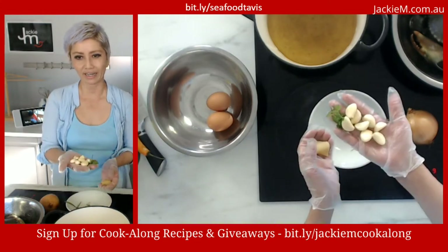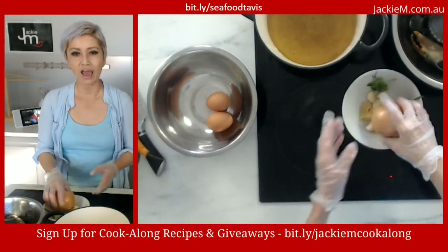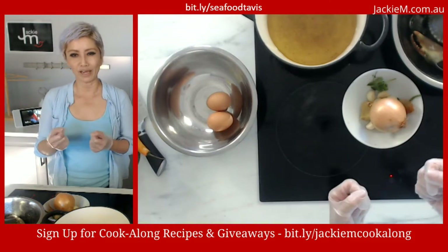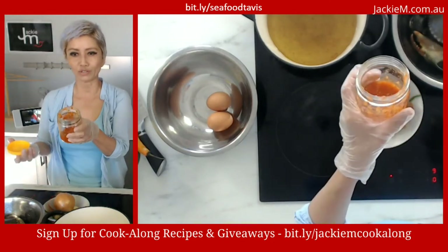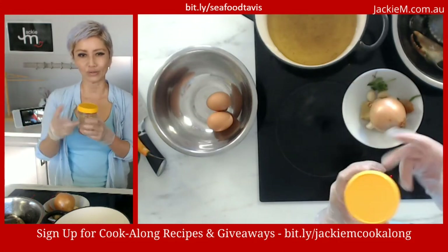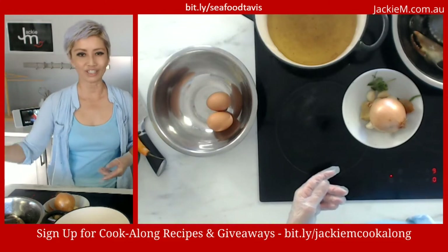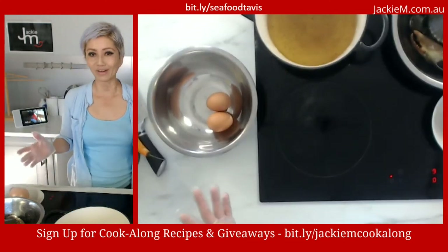We've got a ton of garlic — I like a lot of garlic, especially for this dish. This is just peeled garlic. We've got onions and chili. You can use fresh or dried chilies, but because we're doing the shortcut way, I've got some bottled chilies — actually homemade fresh chili condiment with chili, garlic, and salt. Because it's got salt, that will affect how much additional salt I put in. If you don't have that, you can use sriracha or chili sauce.